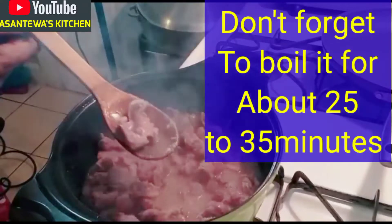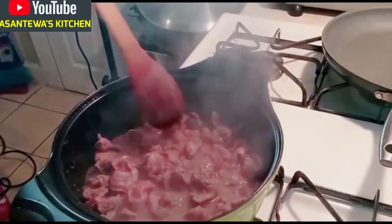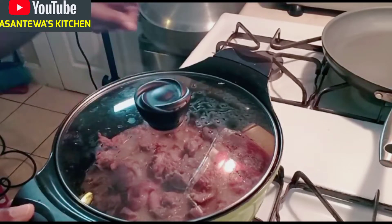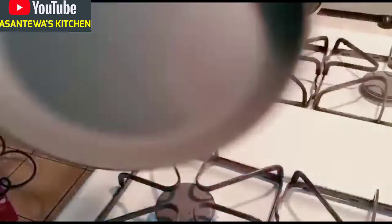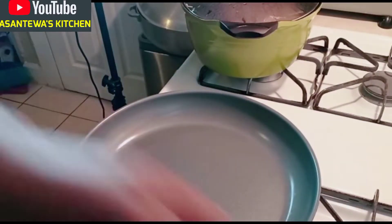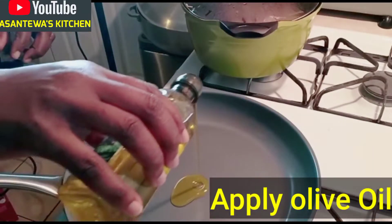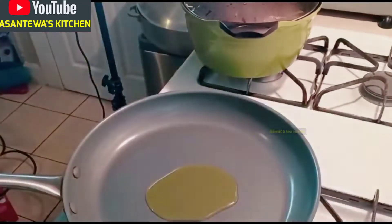Gizzard tends to be a little gummy, so if you don't boil it long enough it will be tough. We are going to boil it for another 15 minutes. Now I have my pan here — let's put a little bit of olive oil, about one teaspoon. Any oil you have is fine.